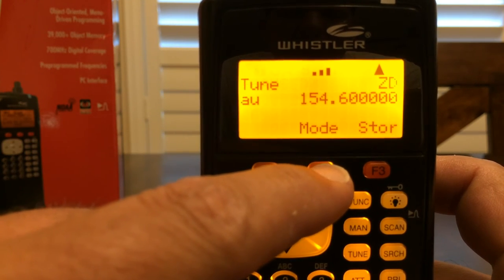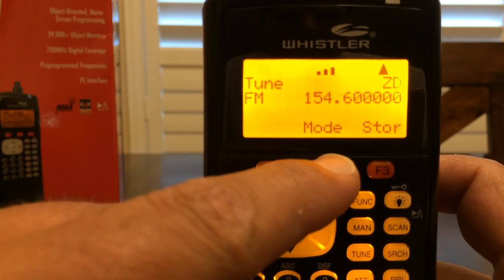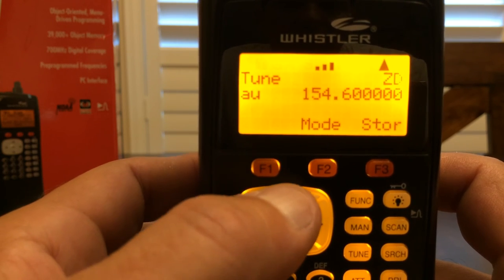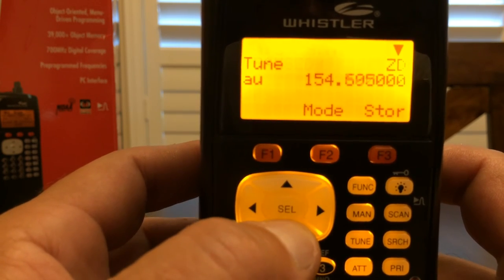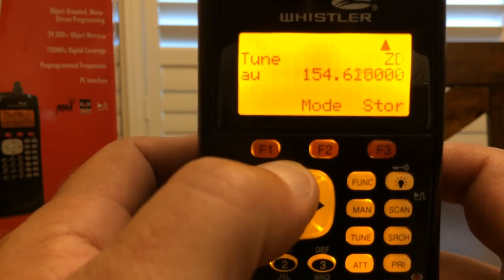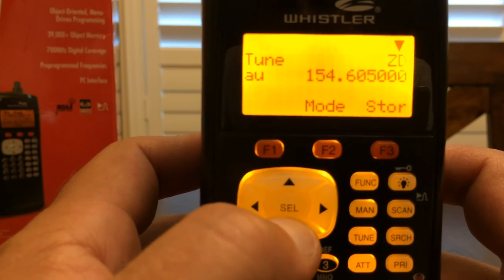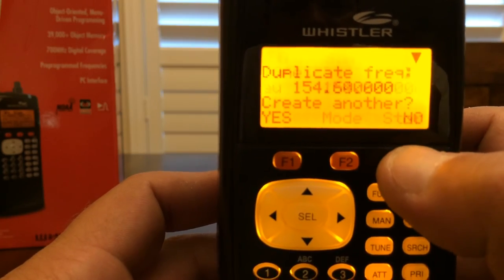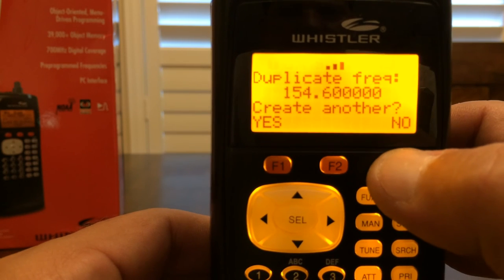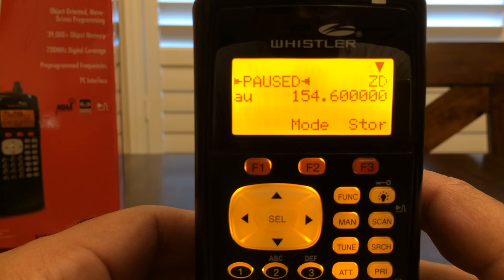Whatever mode you want to put it in — AU is automatic, AM, FM, or automatic — I'll keep it on automatic. You can go up or down using the keypad to whatever frequency you'd like. If you find the frequency you want to store, press the store button. It says duplicate frequency, create another — I'm not going to do that, but just for demonstration purposes I wanted to show you how that works.